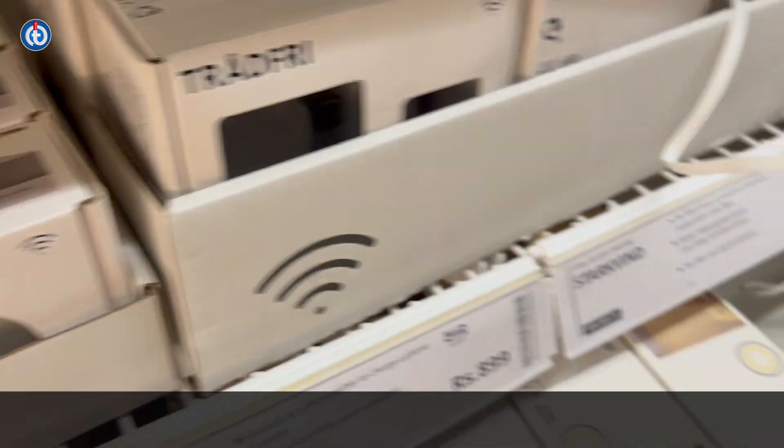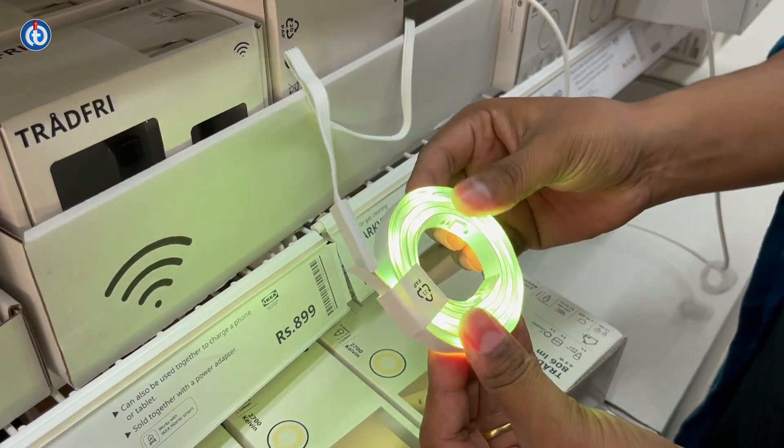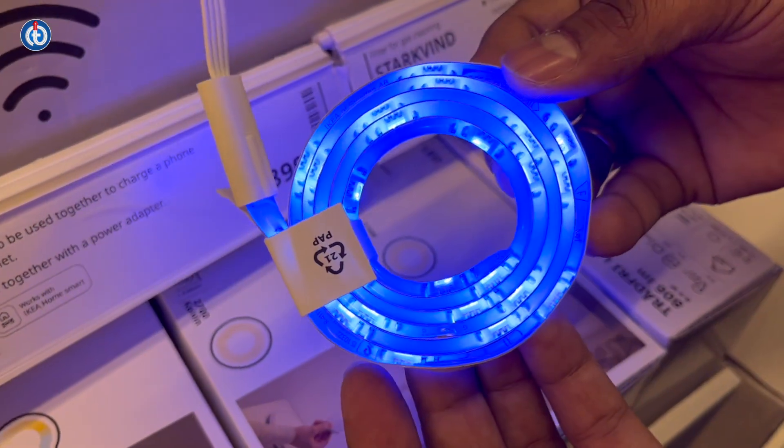Once connected and switched on, you can see multiple varieties of colors, and the quality is really good. Note that it is non-dimmable. The purchase link will be available in the description section — you can definitely check that out if you like this item.